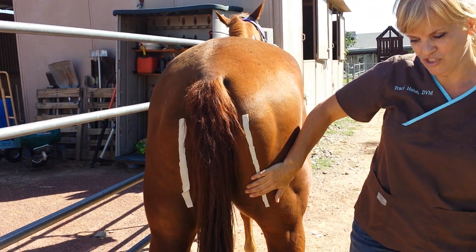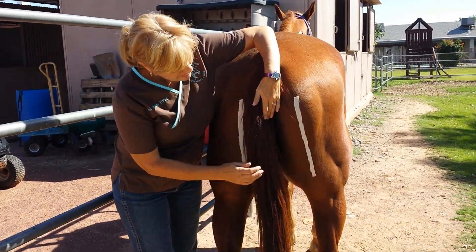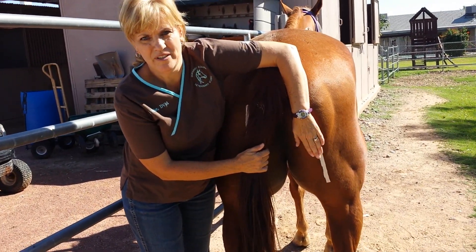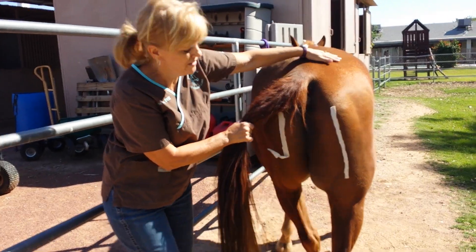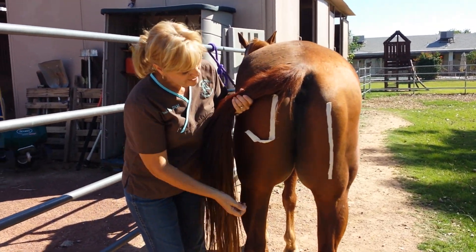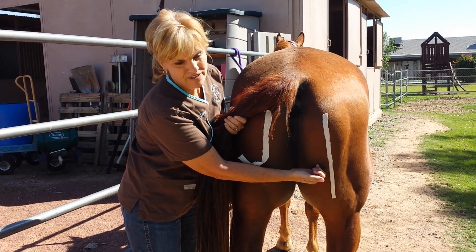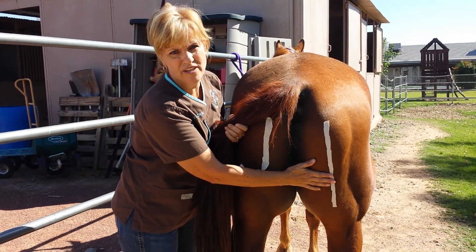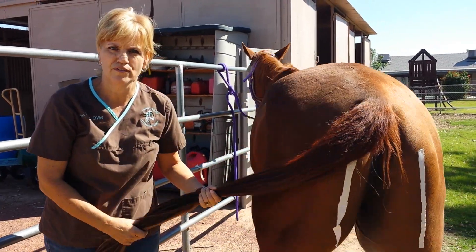If you have to do the other hind cheek, I'll come across again, tap them a little bit to let them know I'm coming. If the horse is already starting to kick at you, it's probably not ideal to give the injection in the butt. I usually stick my needle in first and then give the injection from across, which keeps you safe and lets you test the horse to make sure they're going to be compliant for a hind end injection.